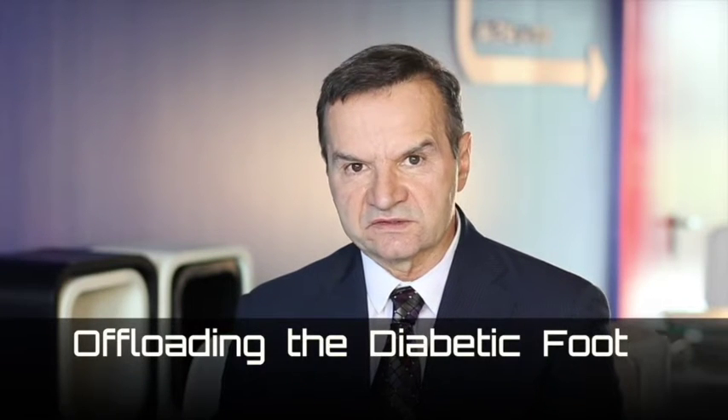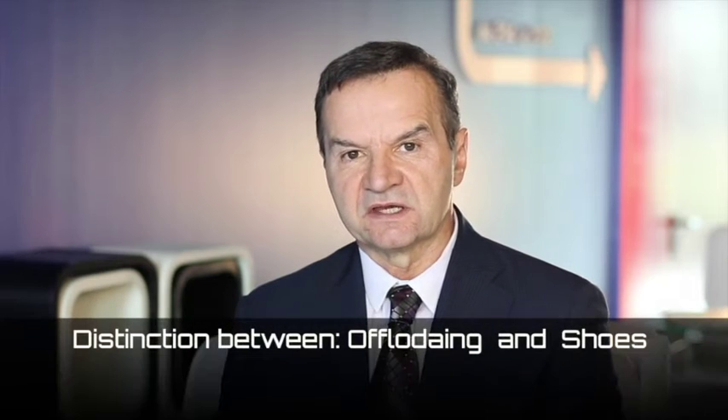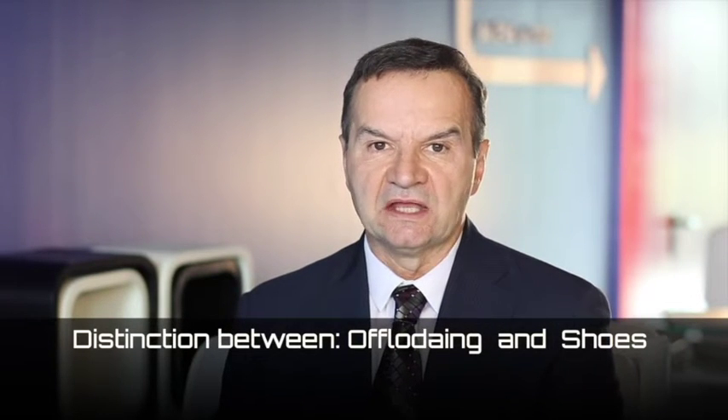Today's presentation is going to focus on three major areas. One, the international guidelines for the treatment of the diabetic foot. Secondly, the importance of offloading the diabetic foot. And finally, the distinction between offloading and using shoes to treat the diabetic foot.